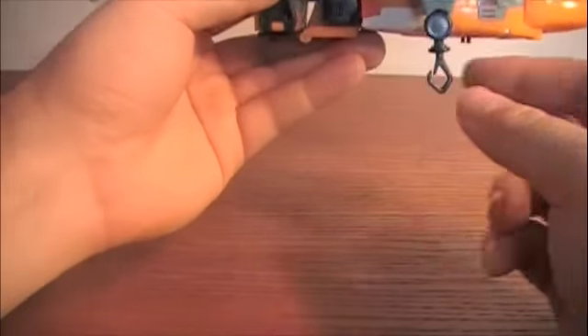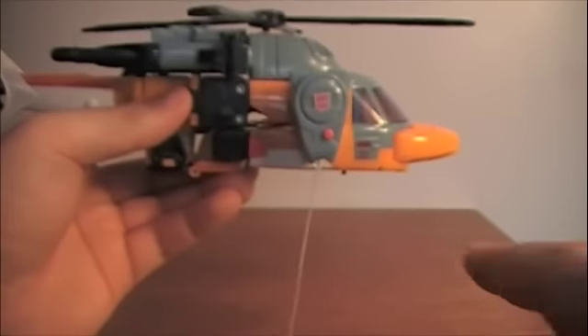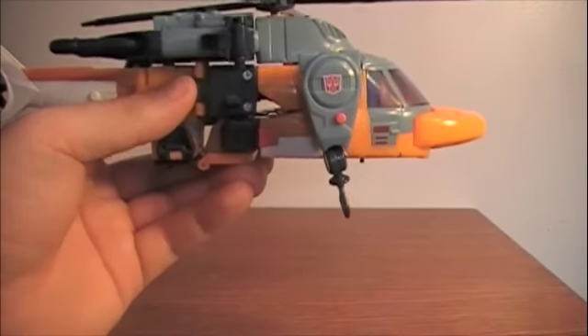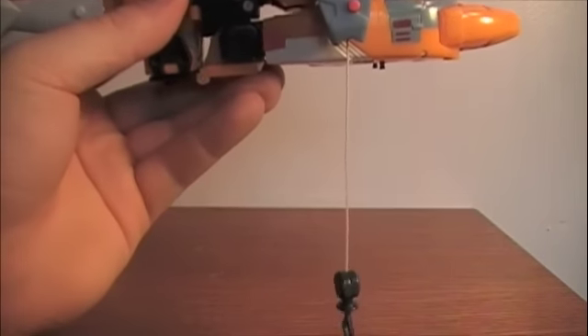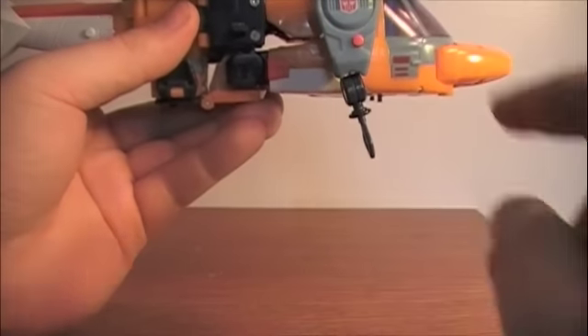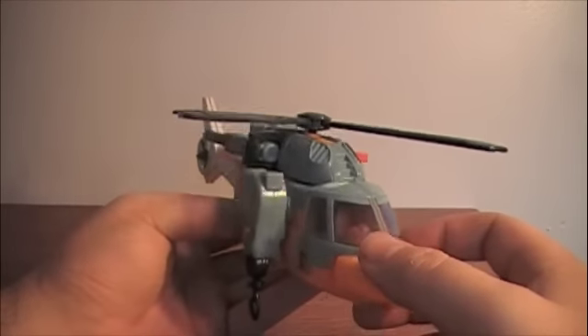But you pull on this, you can let it dangle there — let it rescue whatever it wants to — and then press the button and it snaps straight up, which is kind of funny if you have a little person hanging on there. It's not very practical but it's funny.